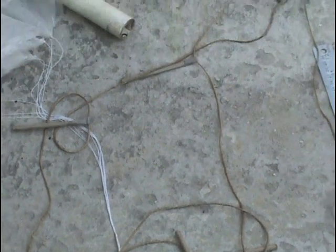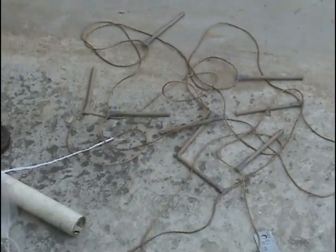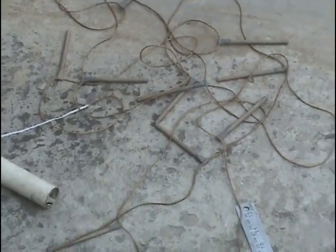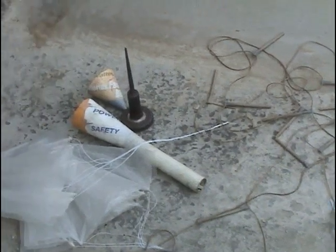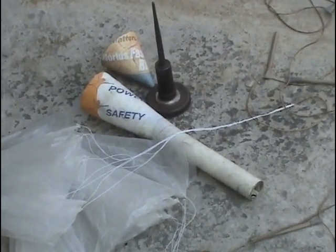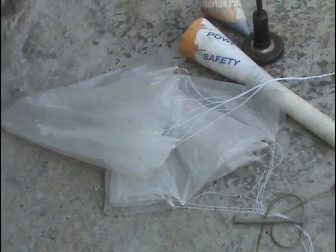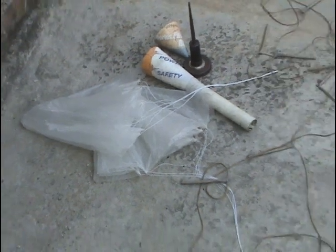These are the flares attached to the harness string, which is 25 feet long. There are 16 flares of this type, and this is the top of my rocket. These are the two parachutes attached to either end of the harness string.